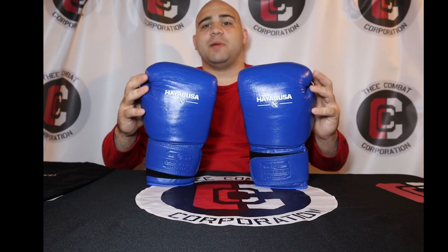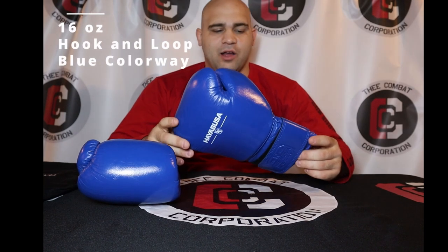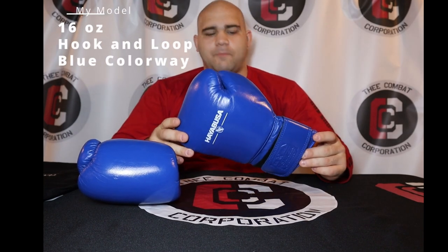I am incredibly excited to bring you yet another gear review, but today I am quadruple excited to bring you these gloves. I've been waiting three years to drop by Hayabusa. Today we have the Hayabusa Professional Boxing Training Gloves that are still pretty new to the public.